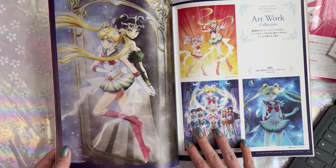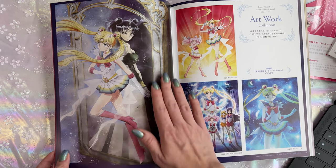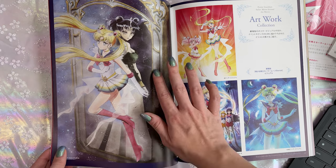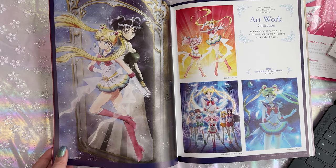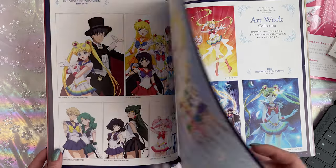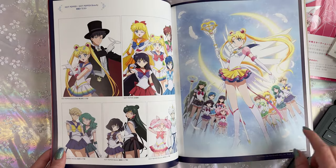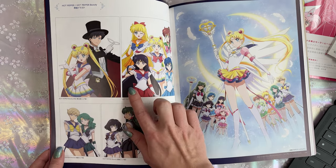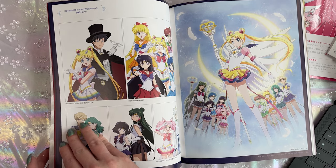At the end of the book we have this beautiful full page print of Nehalenia behind her mirror, and then Super Sailor Moon coming out of it — that's really cool. We also have these — I really want to get posters of all of these. Some beautiful prints — I believe these are available as t-shirts at the Sailor Moon store currently.